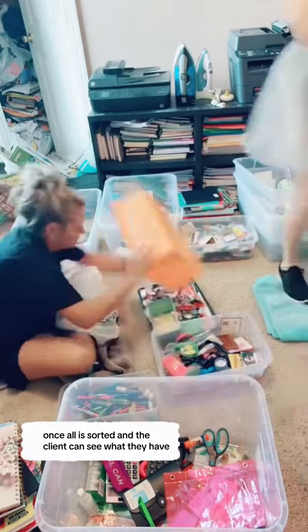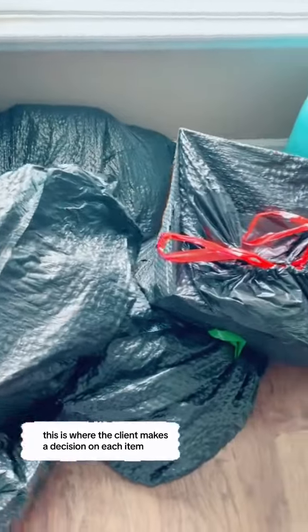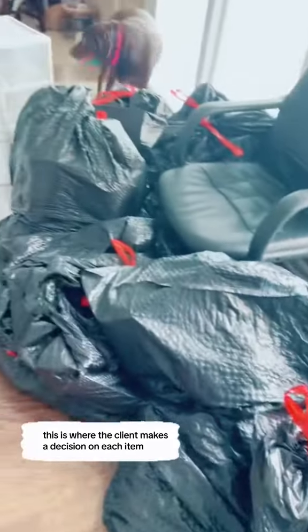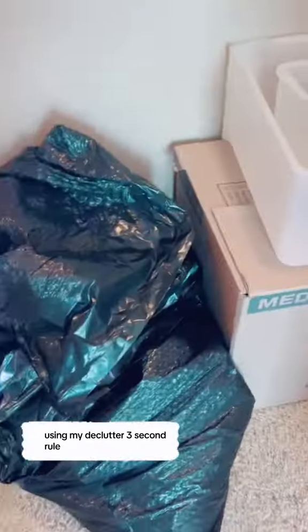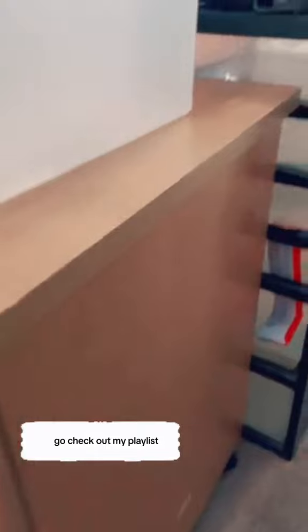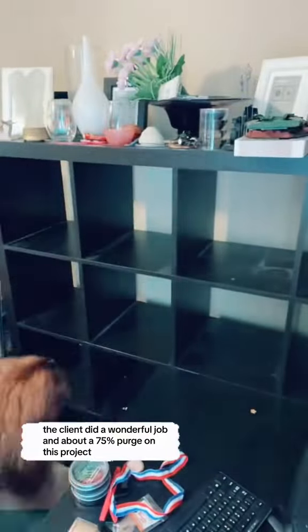Once all is sorted and the client can see what they have, we're ready for step three: cutout. This is where the client makes a decision on each item — it's either a yes, you keep it, or no, it goes. Using my declutter three-second rule — if you don't know what that is, go check out my playlist. The client did a wonderful job with about a 75% purge on this project.